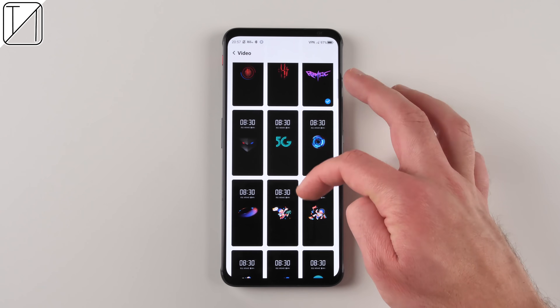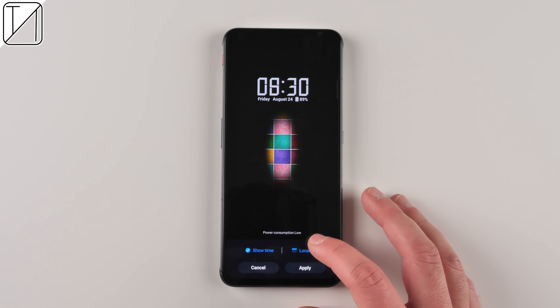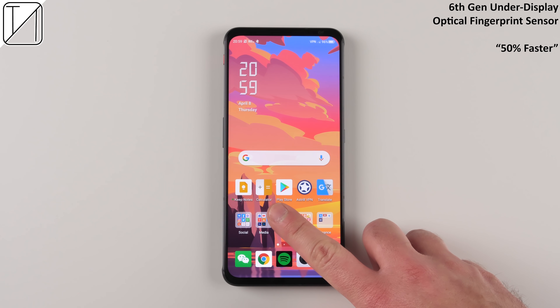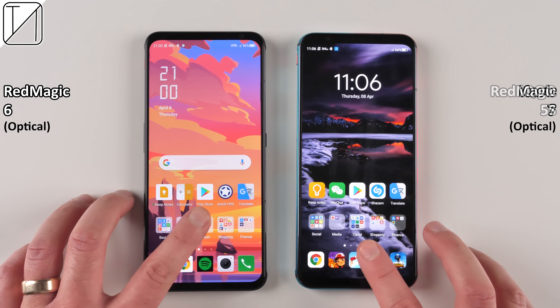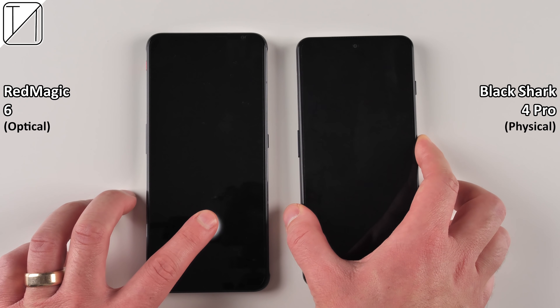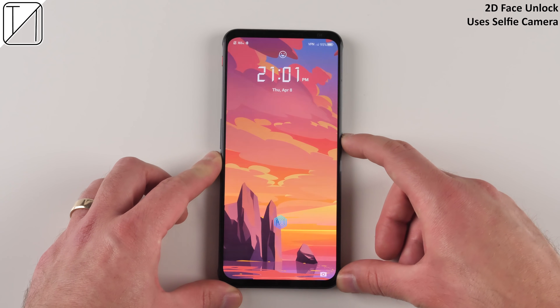There's an always-on display that can be scheduled or customized with your own picture, with some unique designs from Nubia — my favorite being the graffiti art one. The 6th generation under-display optical fingerprint sensor is noticeably quicker than the Red Magic 5S, pretty much on par with the iQOO 7 and ROG Phone, and a lot quicker than the physical sensor on the Black Shark 4 Pro.